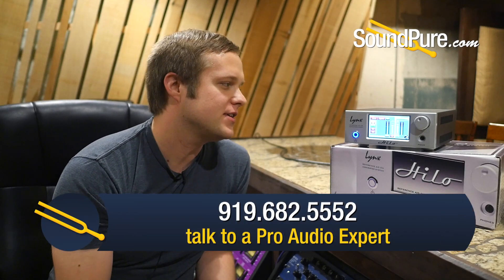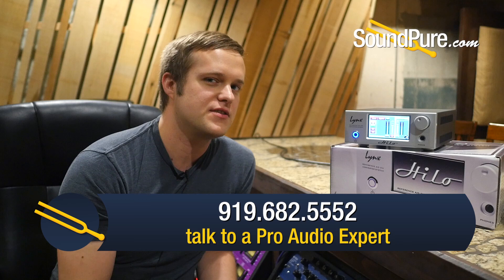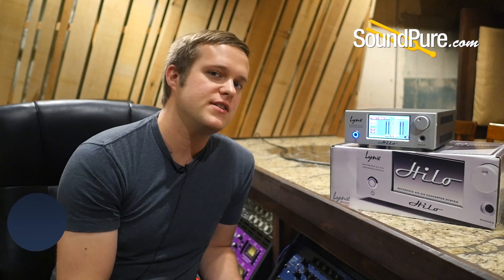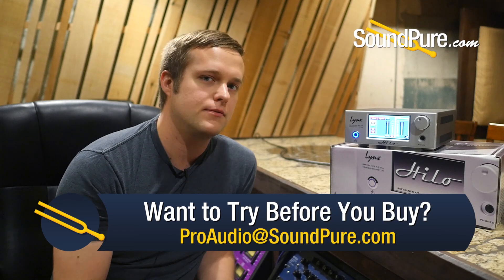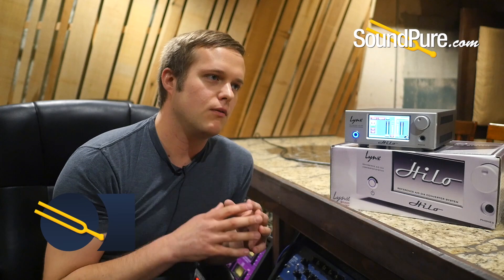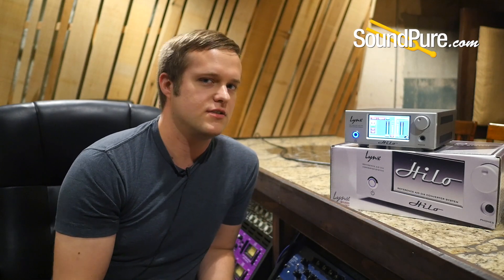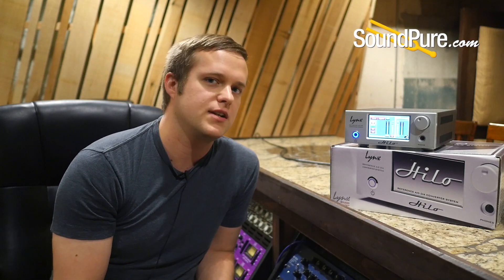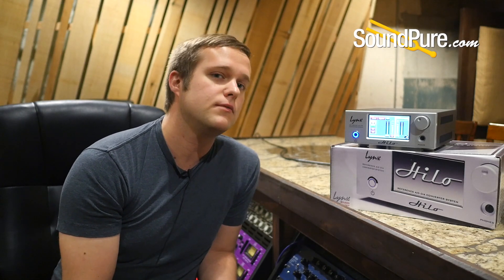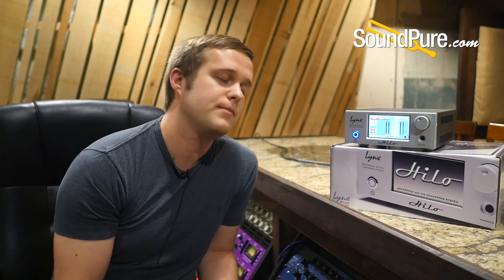Hopefully this cleared up a little bit of confusion about the Lynx Helo mixer screen. If you still have any other questions we're happy to help out. Also, if you haven't heard one of these and you're interested in trying one, we'd love to send one out to you. These are really clean, clear converters — they're great when you don't want to add any color to your signal other than what you're getting from your mics and preamps. We also have special financing available, so if you want one of these units faster we're happy to work with you.